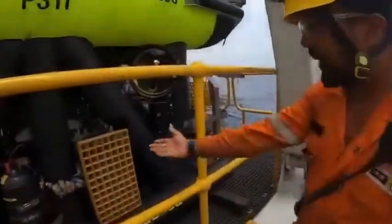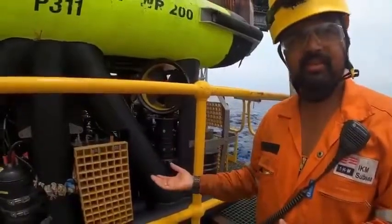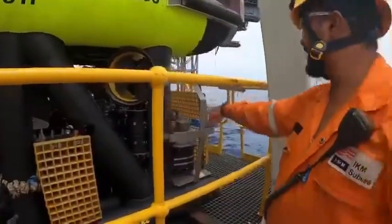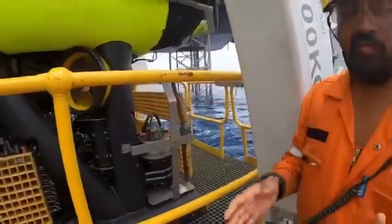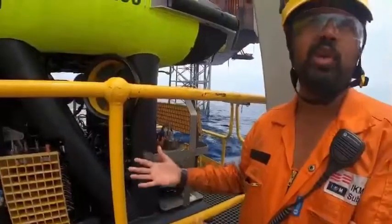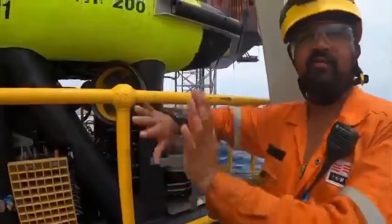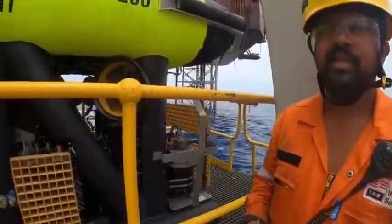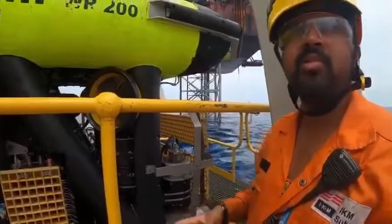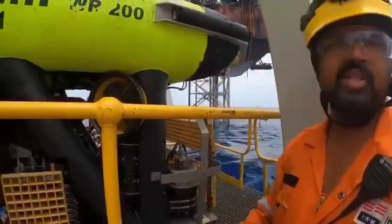These are the valve packs which are used to control the arms of the ROV. The arms are hydraulically powered and run by electrical motors as well, which are at the back. This system has two independent hydraulic power units — one for the arms and one for the tooling, so they don't mix. It's independent — the tooling has different power from the arms.